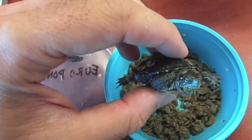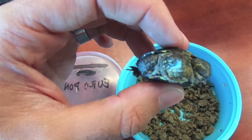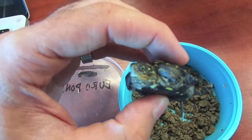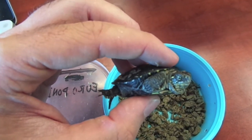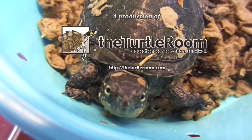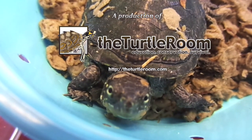This is a replacement that he sent to me free of charge. As you know, shipping a turtle is not cheap, so he paid for the shipping. And also, this turtle was on the house. He really takes care of his customers and his animals. I recommend him to anyone who's interested in purchasing an animal. Thanks for watching. For more information on this and other exciting Chelonian species, visit theturtleroom.com.